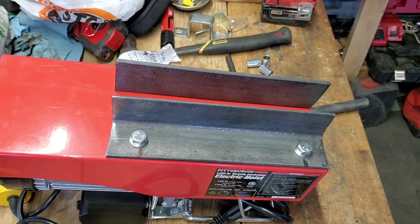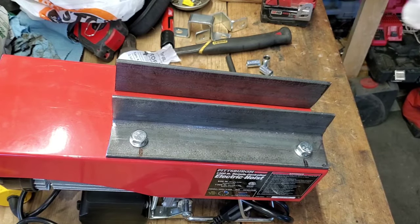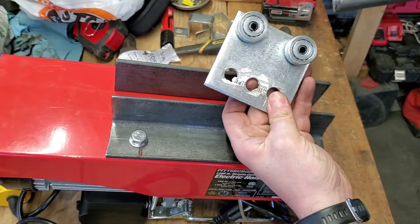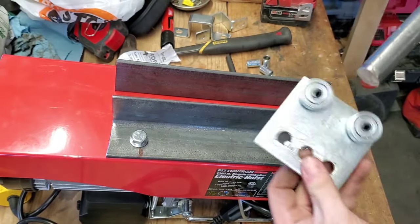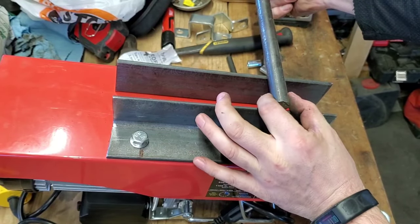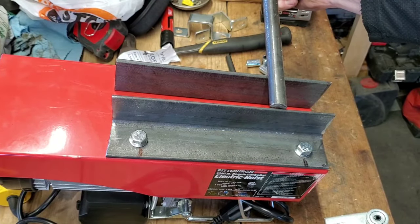Slight change of plans — messing around with all those spacers is going to be just kind of a big pain. So what I'm going to do is, I found this in my scrap heap, just a piece of round bar stock. I'm going to drill out the center hole on each trolley a little bit bigger, slide that bar stock through, and then weld it to the trolley, and use that as the spacer in between to help keep everything rigid. I'll check back in a few minutes.